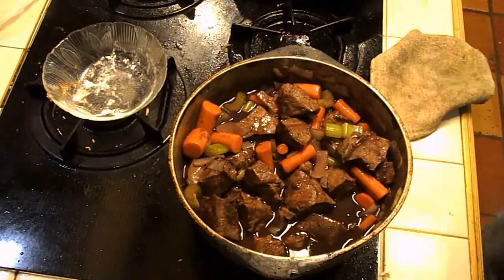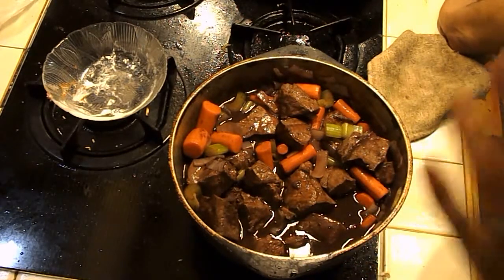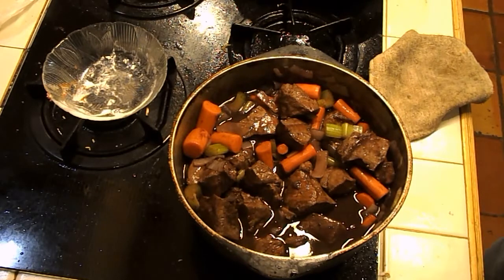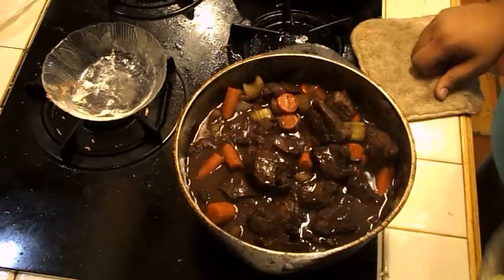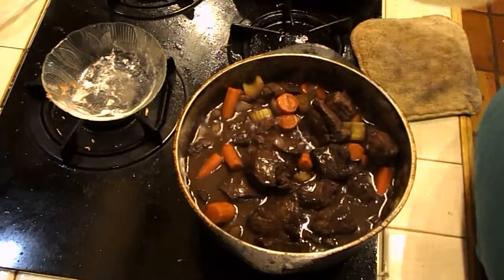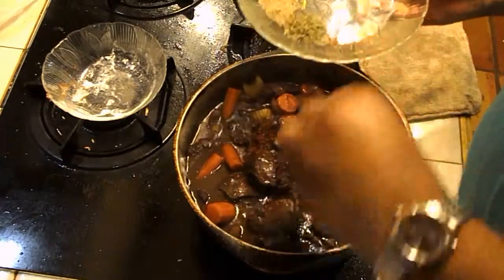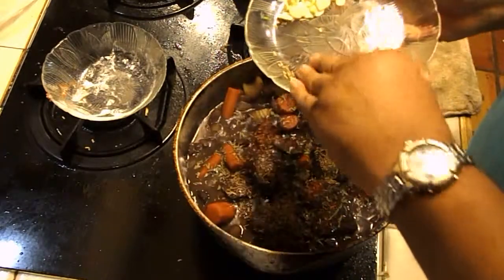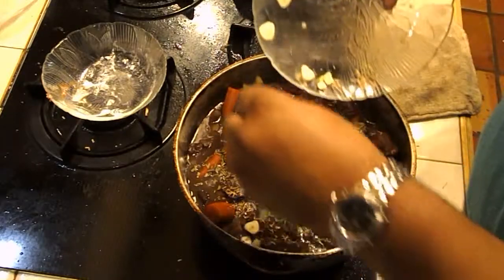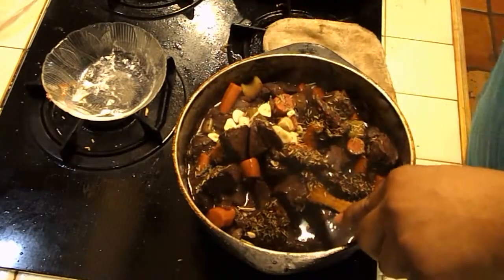We're going to let this simmer, then add in our stock afterwards — about four cups of stock. Before we put the stock in we're going to put our spices in so when it goes into the oven everything will be absorbed. After 25 minutes simmering, we're now going to add our spices — we have our saffron, our thyme, our tarragon, our rosemary, and last but not least our lovely garlic. Oh, that's starting to smell so good.